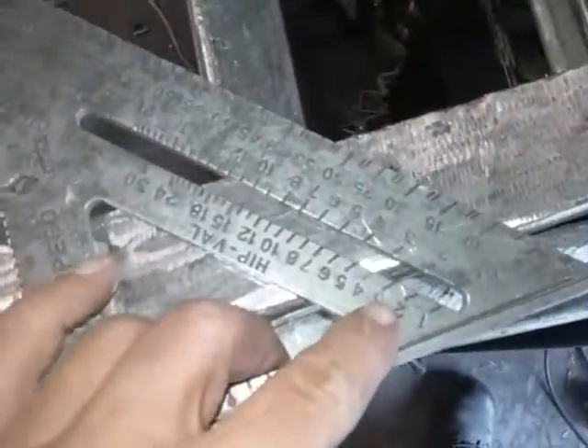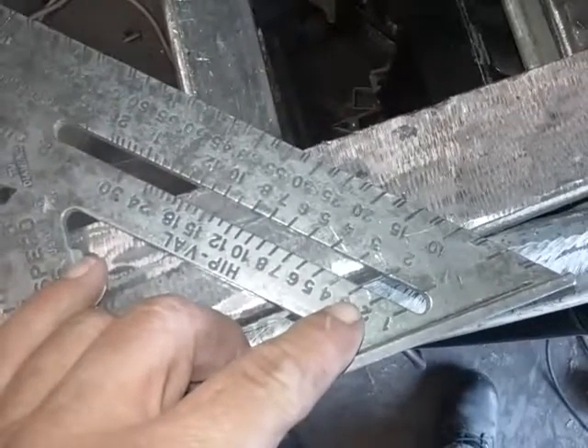Now I cut my three degree angle. Let me get my square down here. The three degrees that I put on — that three degrees right there — that would be a hip valley.